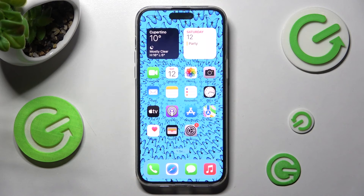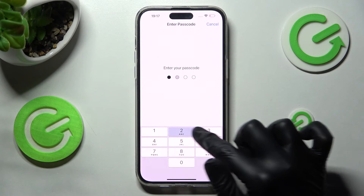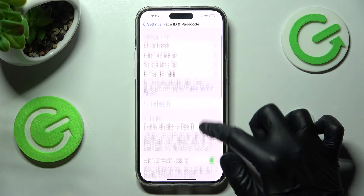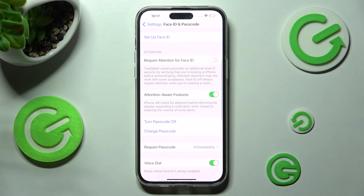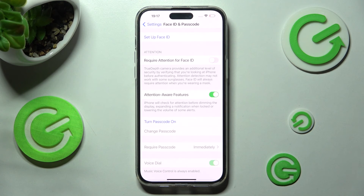In order to delete the passcode, you need to enter exactly the same settings, enter it, scroll down, choose Turn Passcode Off, and enter it again. And as you can see, now it's disabled.